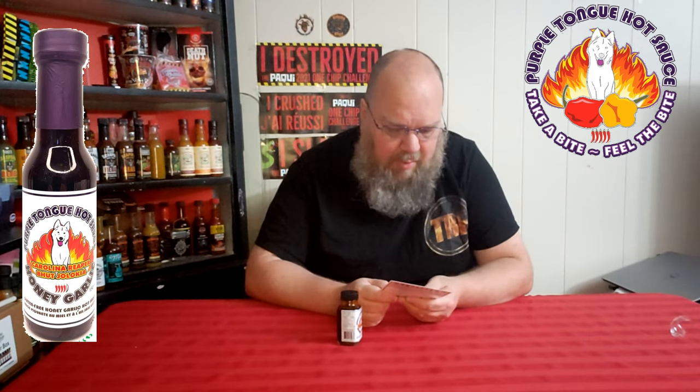It pairs well with coconut shrimp, chicken wings, southern fried chicken, tofu, pork chops, spare ribs, stir-fried dumplings, and deep-fried mozzarella sticks. I should have got myself some of those before I tried this.